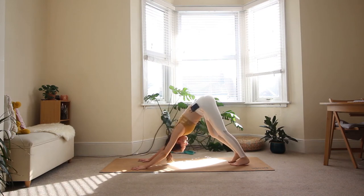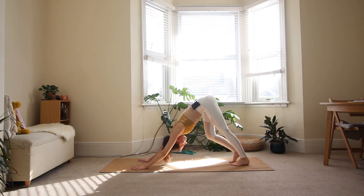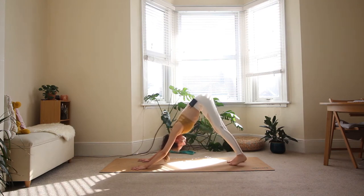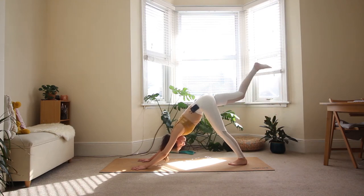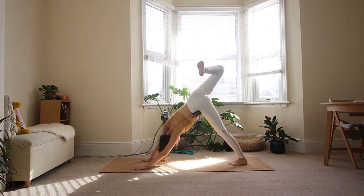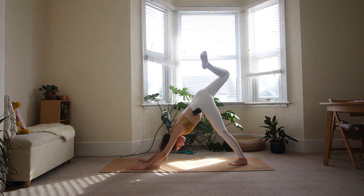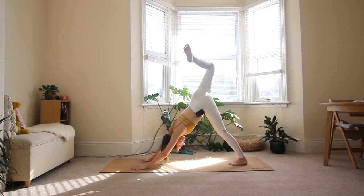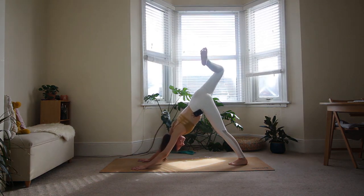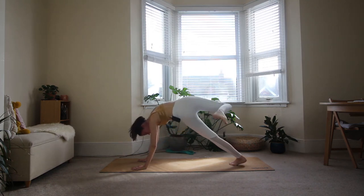A few breaths in your down dog — feel free to pedal again if that feels good. Take a moment to catch your breath if that was a little bit intense. Gently walk your feet back together. On your next inhale, lift your right leg straight up. This time, bend the right knee and open the hips towards the right side — press the right hip over the left one. Keep your shoulders stable and parallel to the floor; see if you can press the right shoulder down. Keep pressing your right knee up and forward over the body.